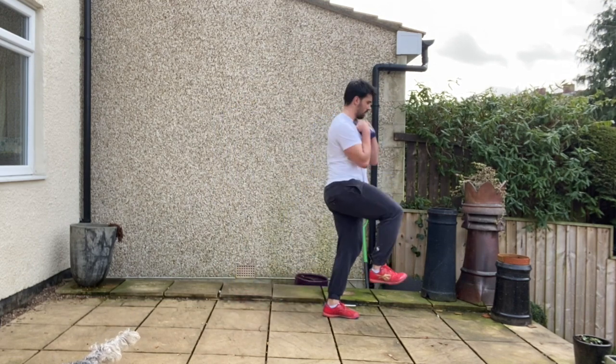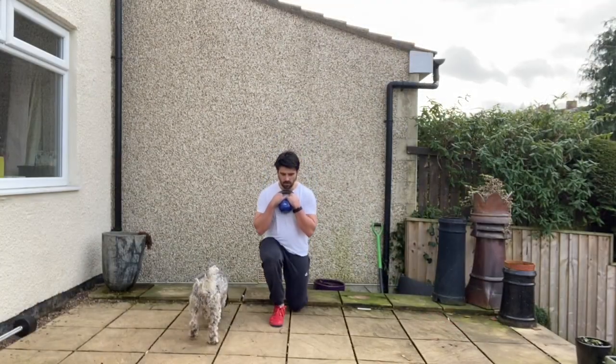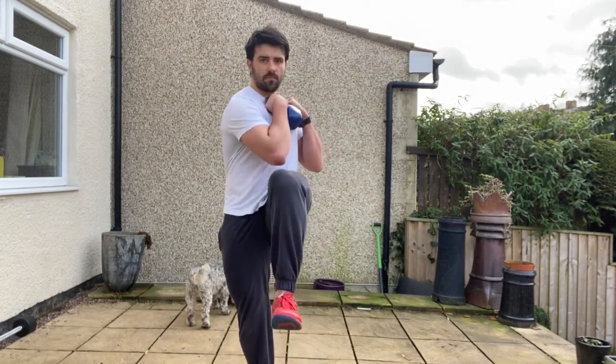Step forward into that 90-90 position, feeling that full foot on the floor, knee tracking centrally over the toes. Stand tall and together, drive the knee through, then touch the opposite elbow to the knee before stepping forward, alternating legs into that walking lunge position.